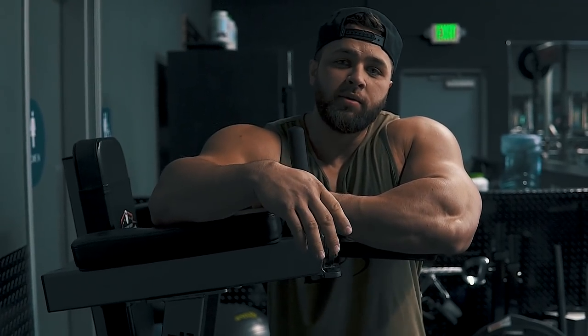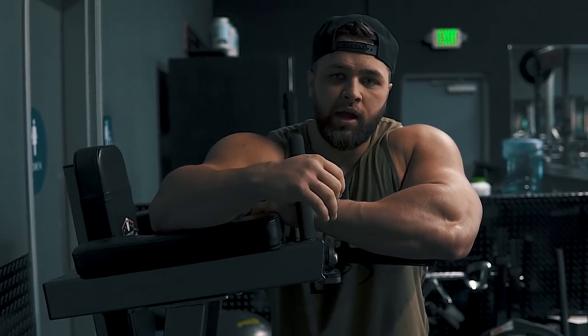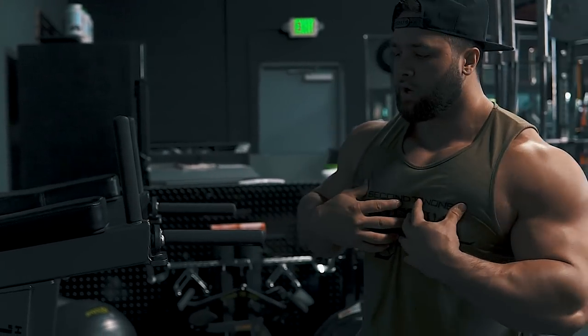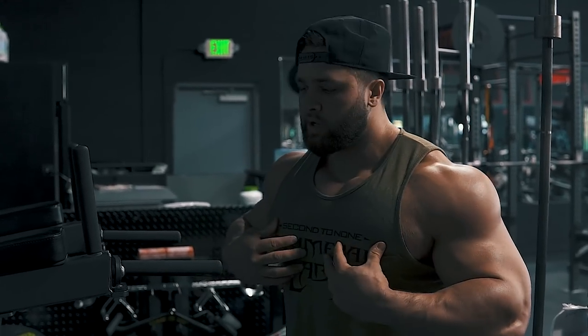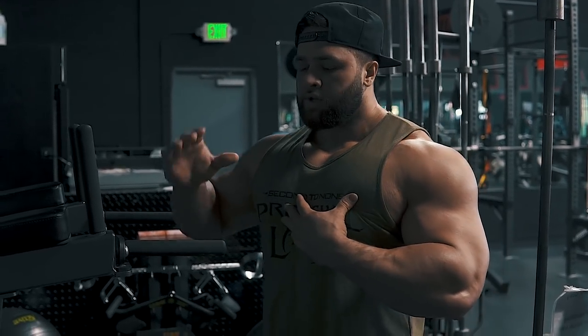Alright guys, so second on the list for building bigger triceps is going to be the dips. This is a staple in basically every arm workout that I do. In doing this, you want to make sure that you're not going to engage your chest too much. Two tips: don't lean forward too much, because if you lean forward your chest is going to engage. Also, you don't need to go that low — stay in the muscle.